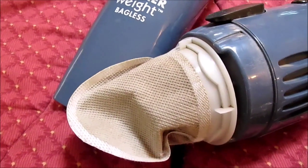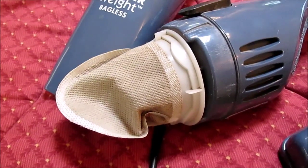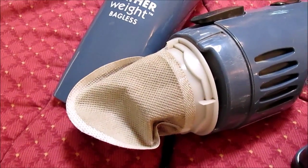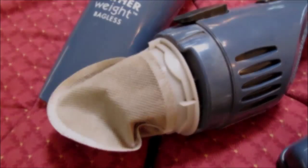When I'm vacuuming, I check it frequently to see if it's filling up. I take it apart, empty the contents in the trash can, put it back together, and finish vacuuming.